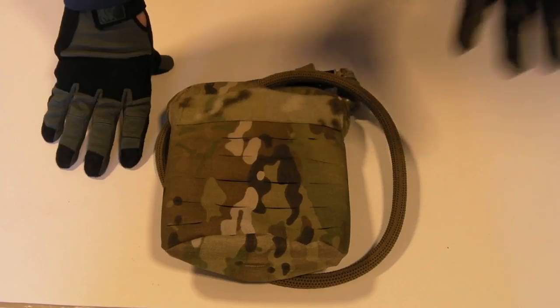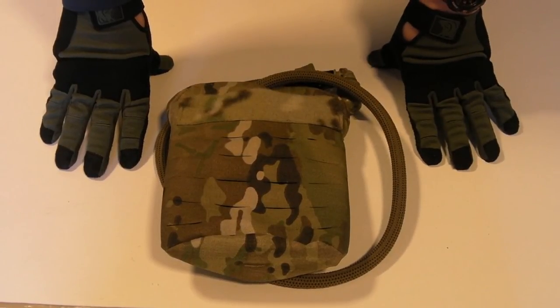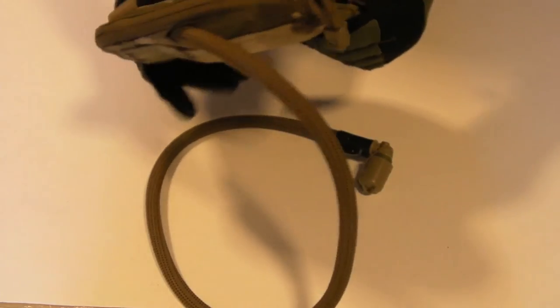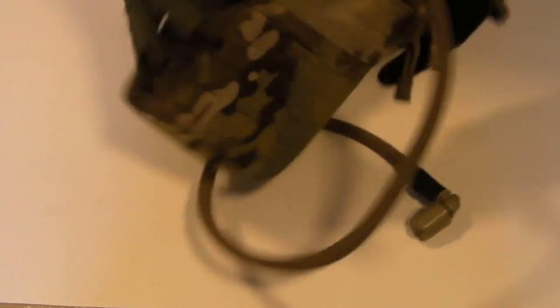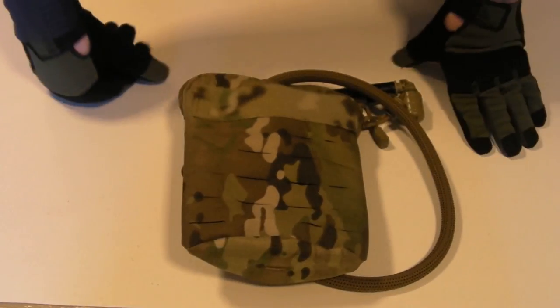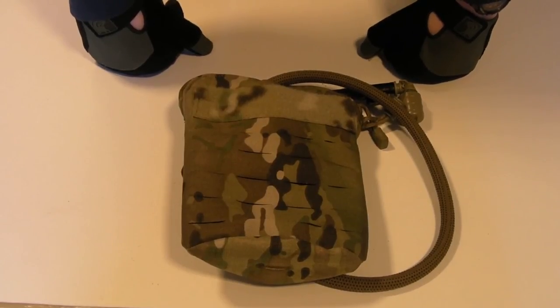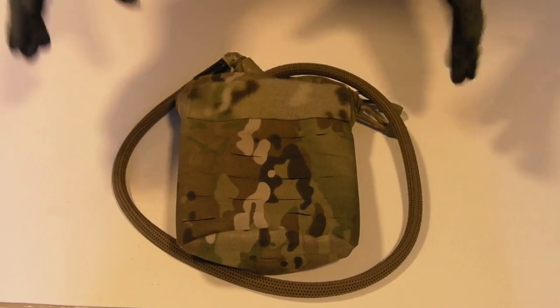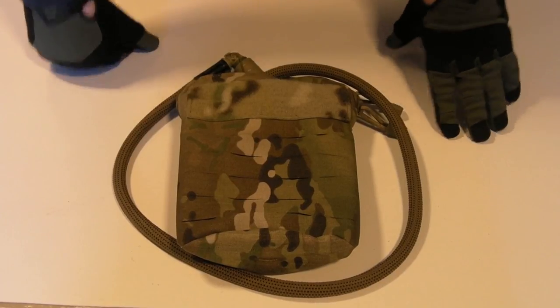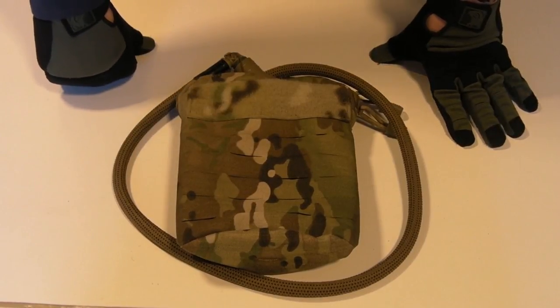Overall, if you've been following this channel a while you'll have seen lots of Firstspear stuff reviewed — and yet again it's another well-designed product. My only gripe would maybe be to have some sort of a garage or keeper in this area to stow the zip pulls so they're not flapping around when you're moving, but you can fix that in two seconds with a piece of tape. If that's the only problem you've got, then happy days. Check out the Facebook page for the channel, consider subscribing — there'll be more reviews like this to come. Thanks for watching guys, I'll see you next time.